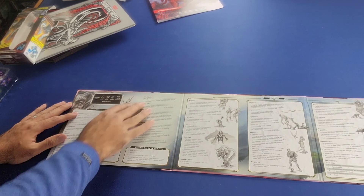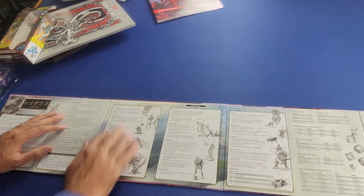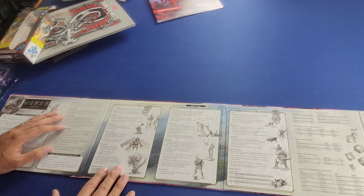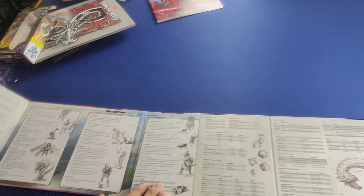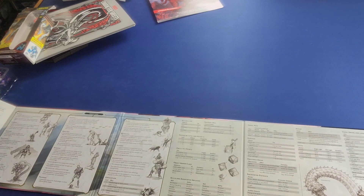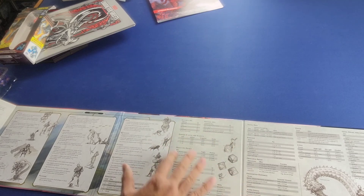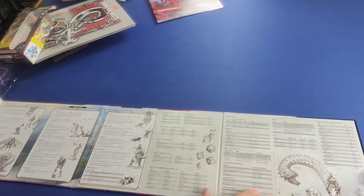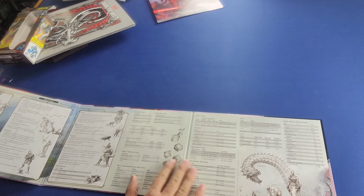It goes into detail on the different conditions, from blinded and charmed to invisible and paralyzed to prone and restrained. We also have setting the DC, damage by level and severity, object armor class, skills and associated abilities, travel pace, services, obscured areas, and distance.